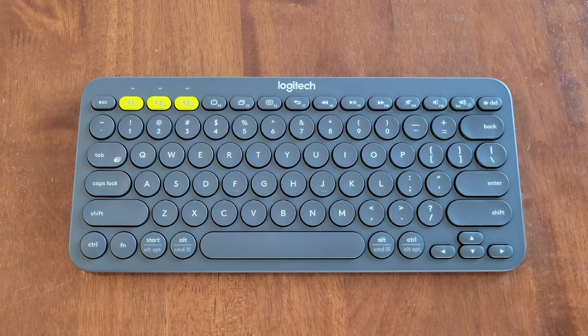Hey guys, welcome to the video today. In today's video, I'm going to show you how to change the batteries on this Logitech multi-device K380 keyboard.